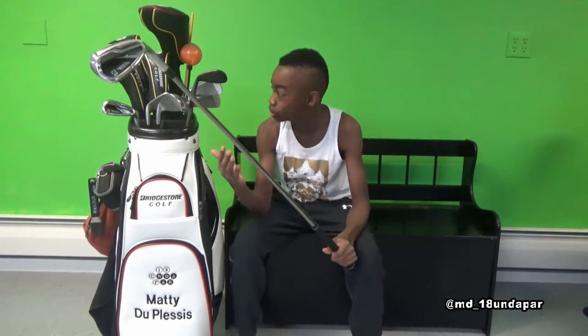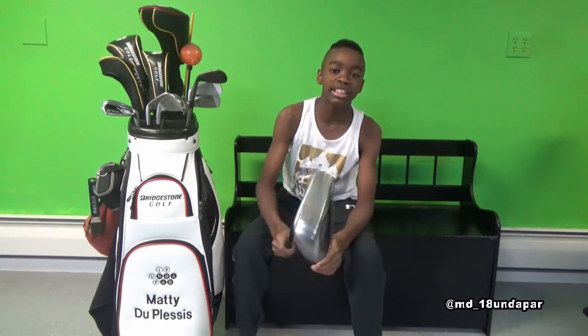Everything from the 8 wedge to the 5 iron is a J15 iron. Again, through A wedge to the hybrids, they have UST Mamiya Recoil shafts. This is the A wedge, I call it Jack Nicklaus.